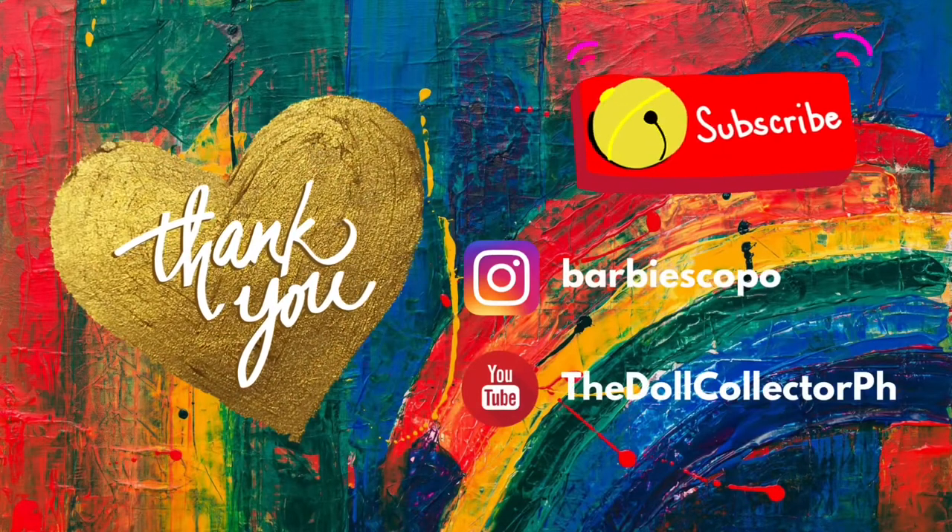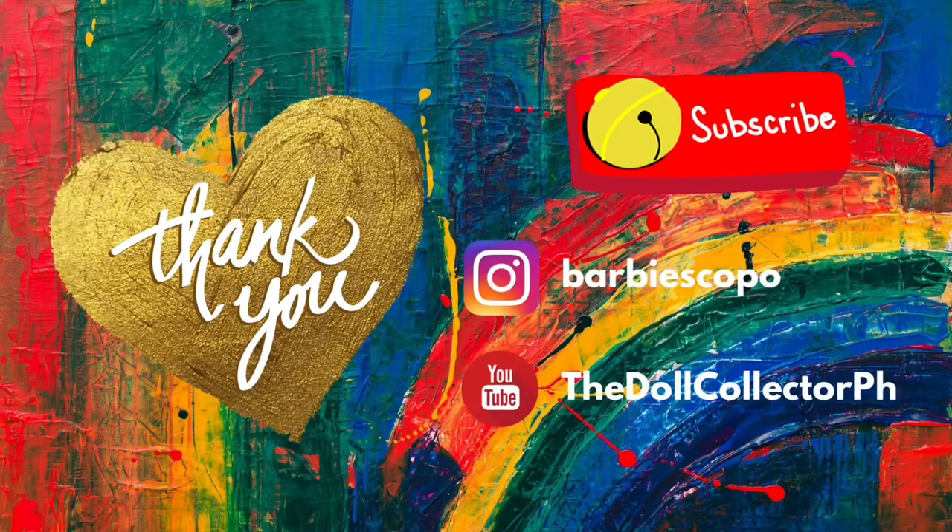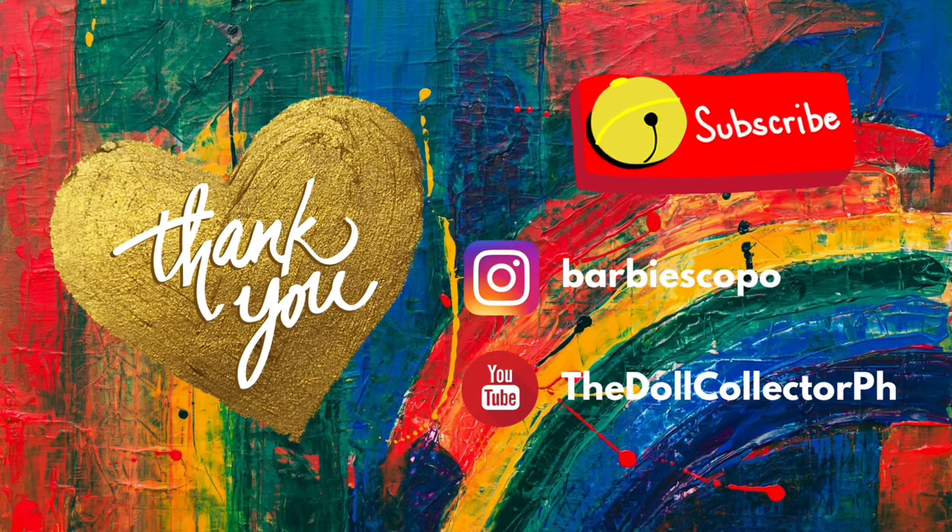Did you enjoy the video? Why not follow me on my Instagram account, Parbiscopo, and of course subscribe to my YouTube channel, The Doll Collector PH. Thanks for watching!